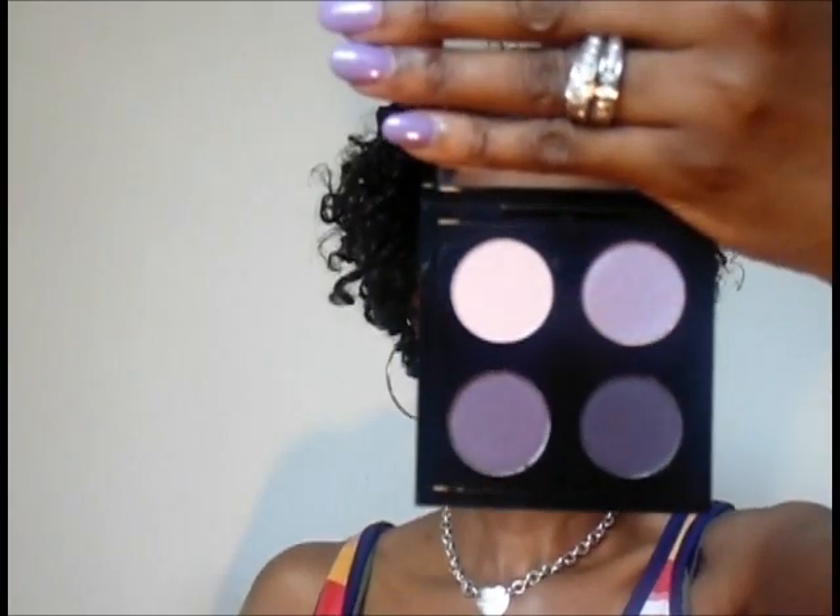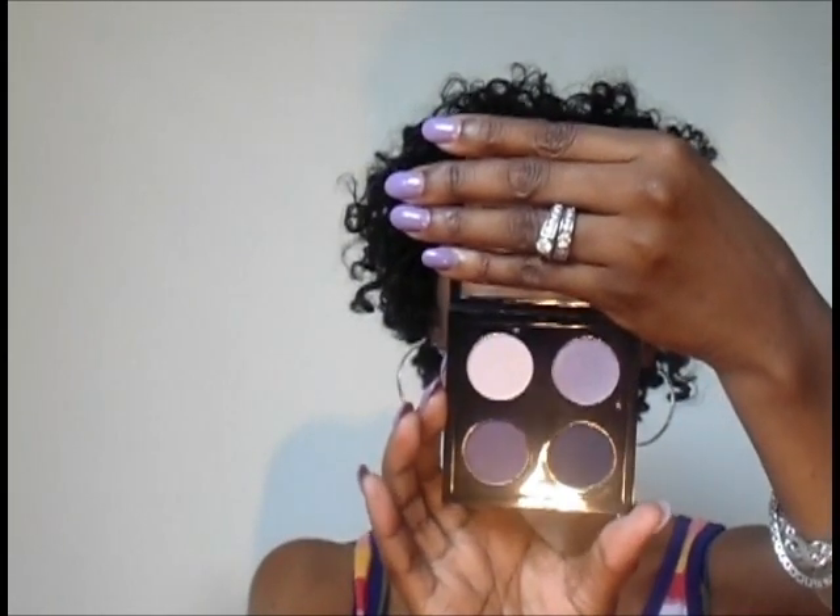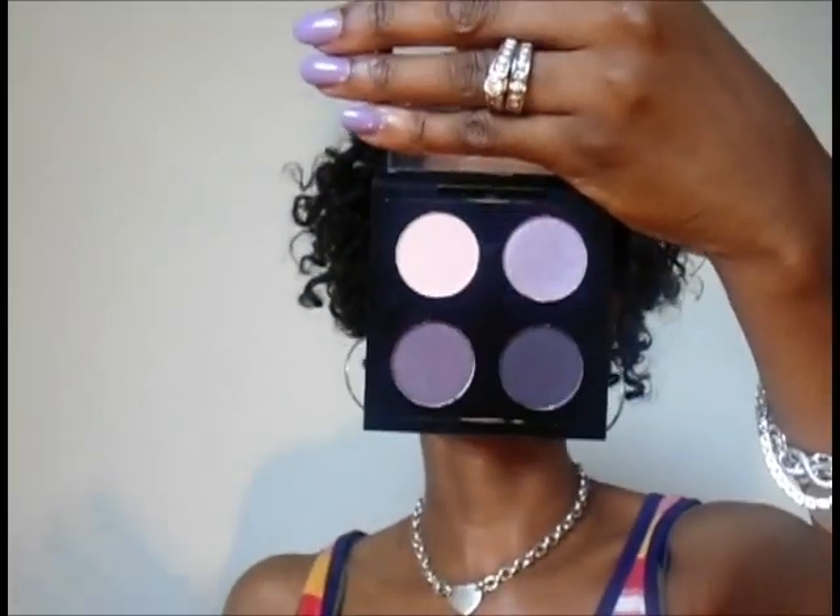So I first want to start off with — I purchased both eyeshadow quads. The first one is the Passionate Quest quad. This one is the purple quad. It has The Wrong Man, Serenade, Brazenly, and Stay Sultry in it.